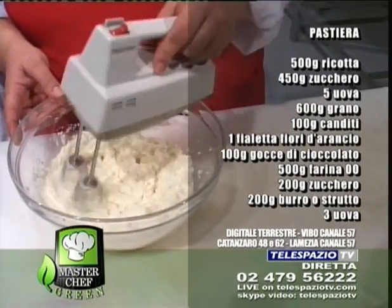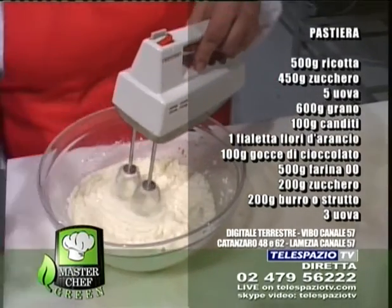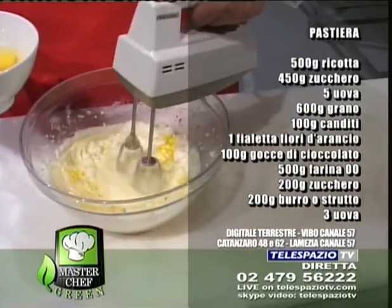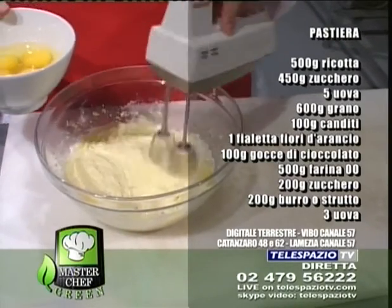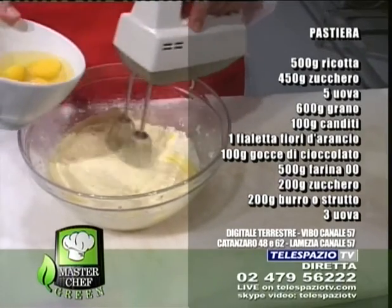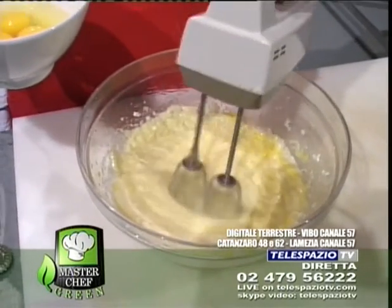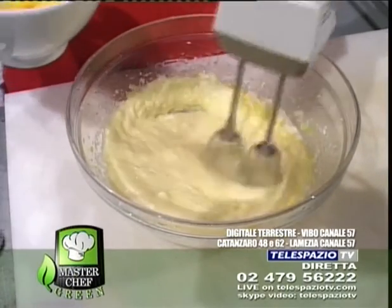Andiamo ad aggiungere le uova. Ricordiamo cinque uova intere. Anche queste a temperatura ambiente. Le uova sempre per i dolci. Quando qualcuno si lamenta che non sale, non si gonfia bene, per esempio il ciambellone o qualsiasi torta, le uova vogliono assolutamente a temperatura ambiente. Oppure, se magari uno si dimentica, può benissimo mettere sotto dell'acqua calda e lavorare le uova a bagnomaria con lo zucchero, in modo che si temperano.